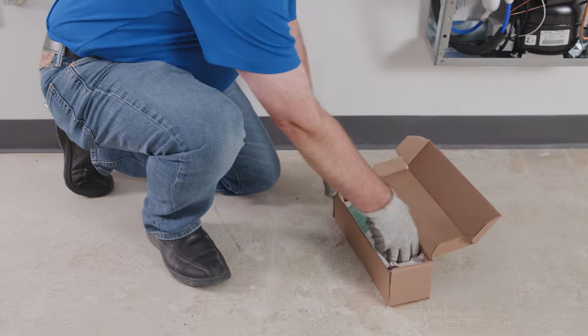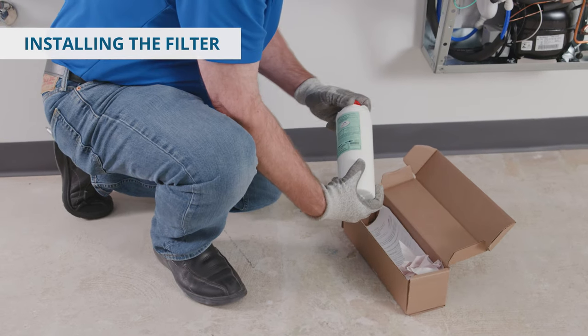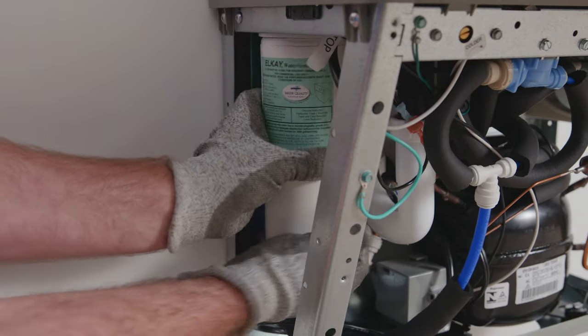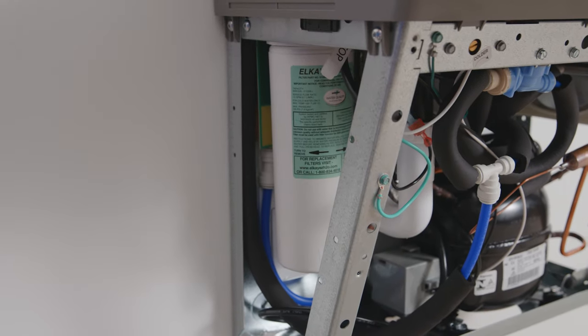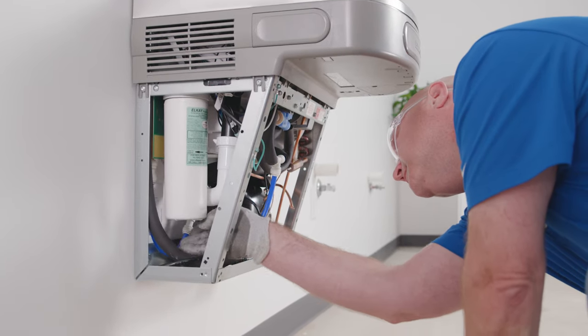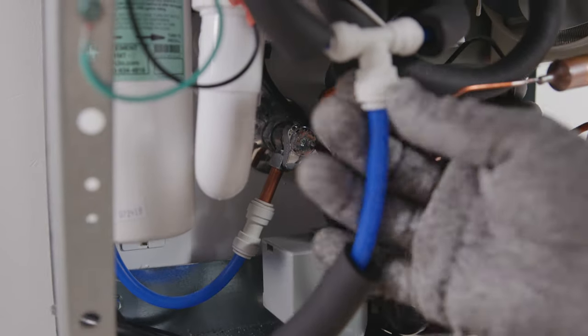Next, remove the water filter from the carton. Discard the protective cap and attach the water filter to the filter head by firmly inserting and rotating the filter counterclockwise. Make sure the front label is facing forward. Turn on the water to the unit. Inspect for leaks and correct any leaks before moving on to the next step.